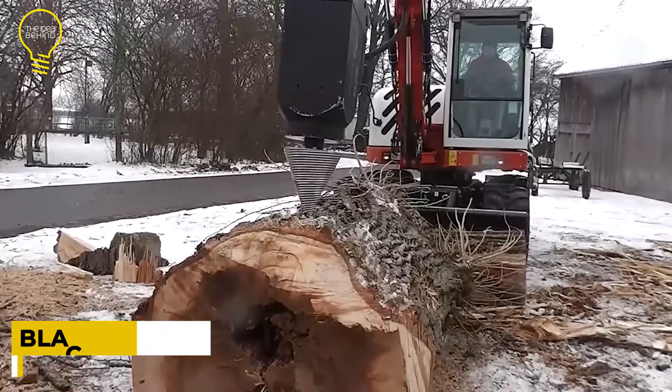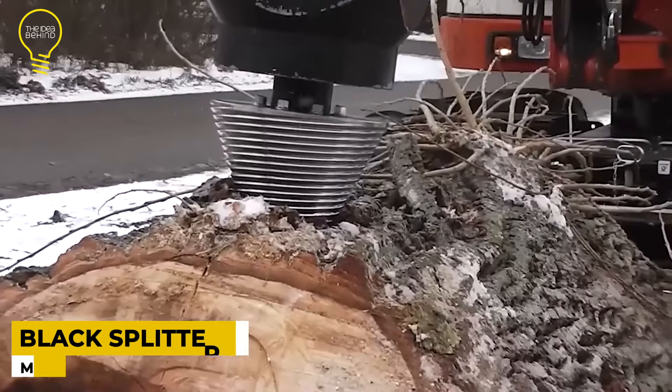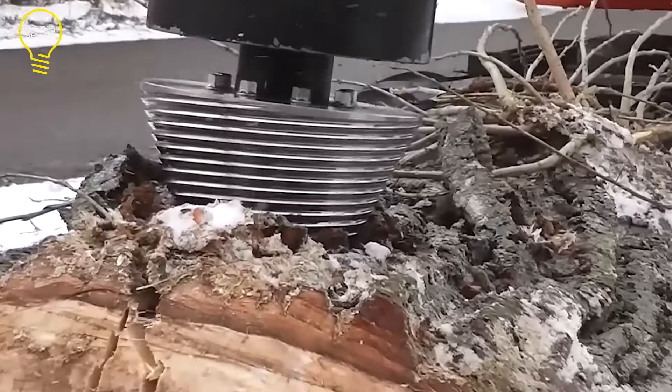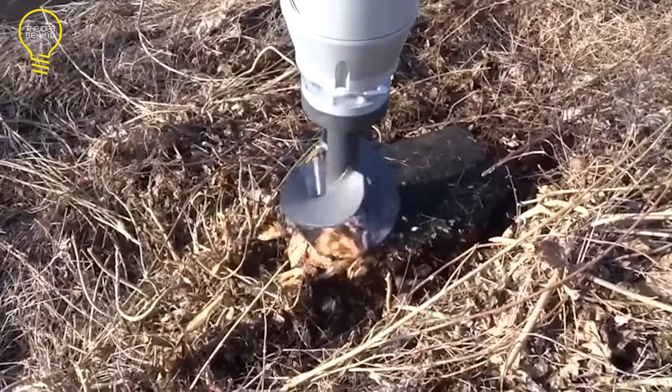The Black Splitter S1 is a hydraulic cone splitter that may be fitted to any mini excavator weighing less than 7 tons. The attachment can effectively split logs, firewood, stumps, and roots.